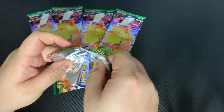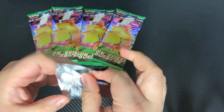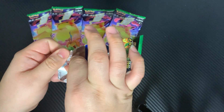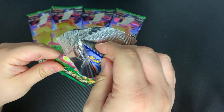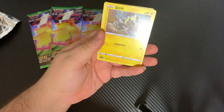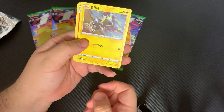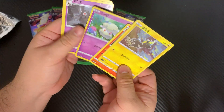I have no idea what these are. I watch enough YouTube and I'm part of Facebook groups to know that Charizard is kind of like the hot thing right now, so honestly I don't even know what these are.